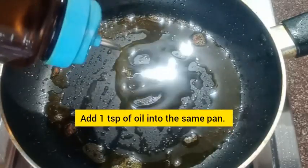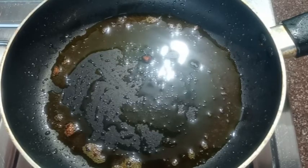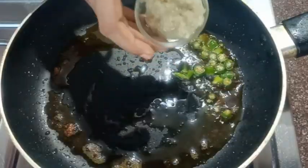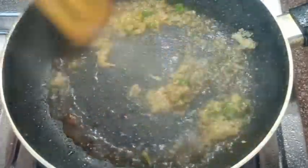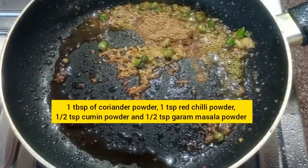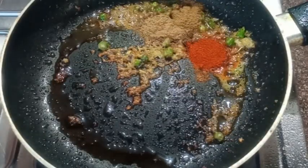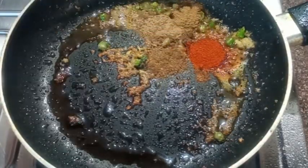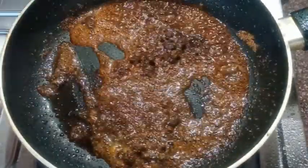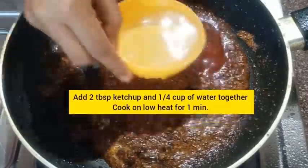In the same pan, heat one teaspoon of oil on medium heat. Add three to four green chilies finely chopped, and one tablespoon of ginger-garlic paste. Sauté for a few seconds. Add one tablespoon coriander powder, one teaspoon red chili powder, half teaspoon cumin powder, and half teaspoon garam masala powder. Sauté for a few seconds until the raw smell of ginger-garlic is gone.